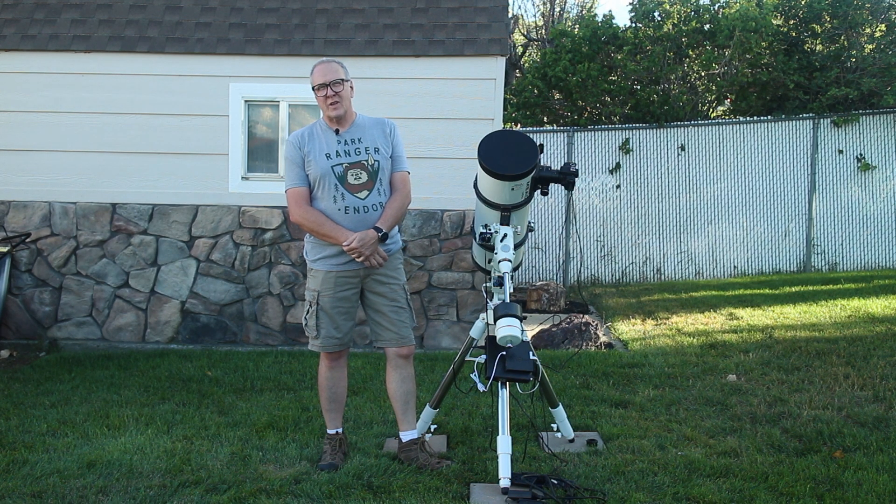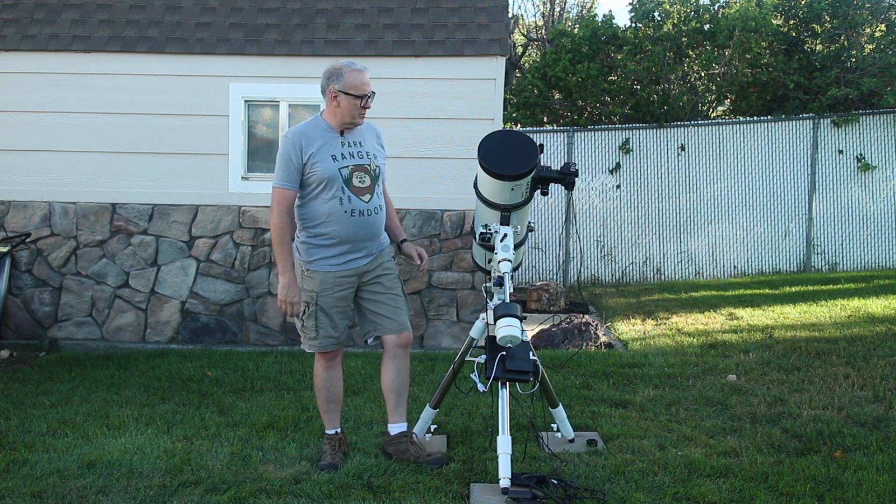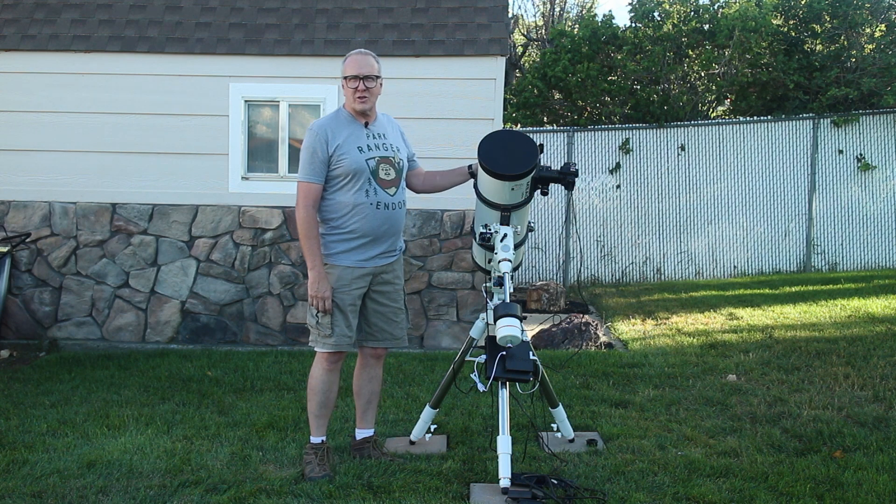Hello everyone. Today we're not going to talk about Wi-Fi. We're going to talk about something different — we're going to talk about telescopes.